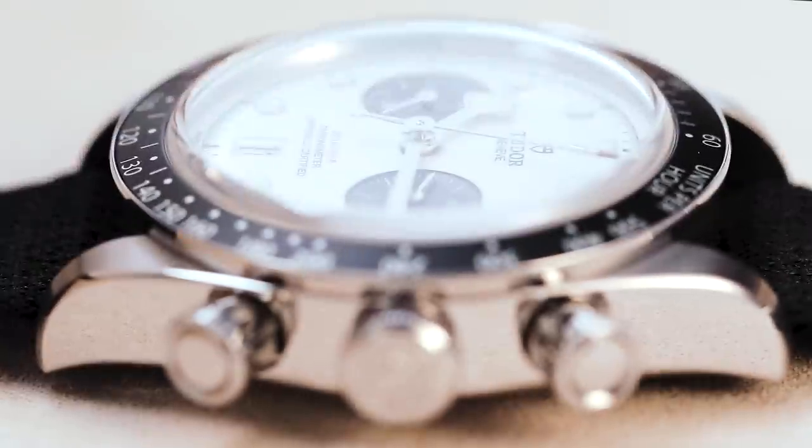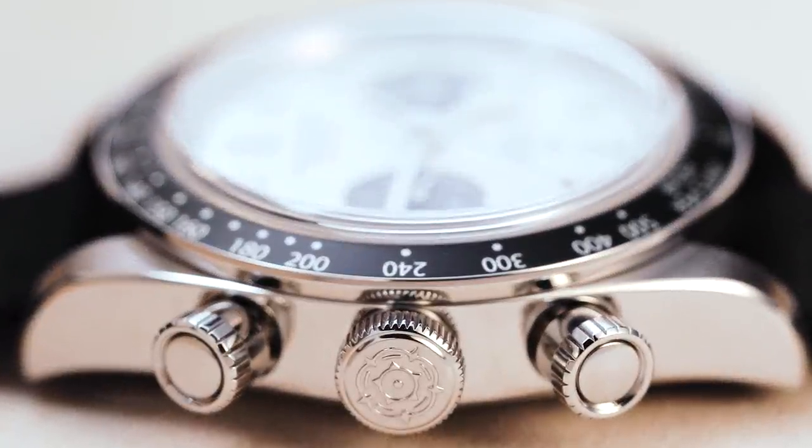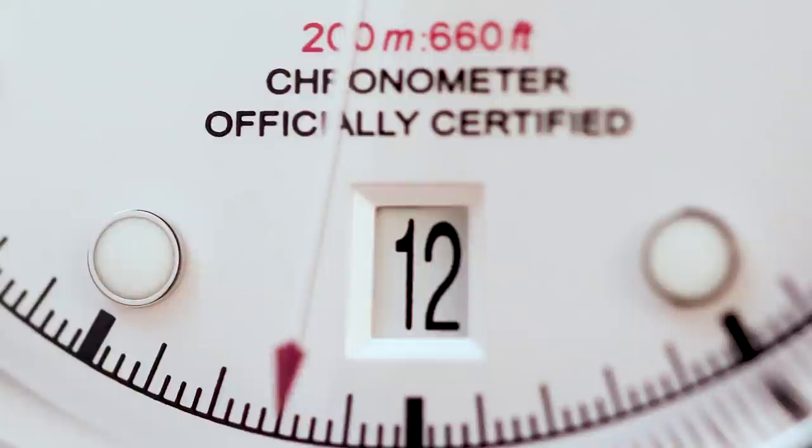At slightly over 14mm in thickness, it's not the thinnest watch in the world. That's because it uses the MC 15 5813, which is a COSC-certified vertical clutch column wheel movement — actually a movement they make in collaboration with Breitling.